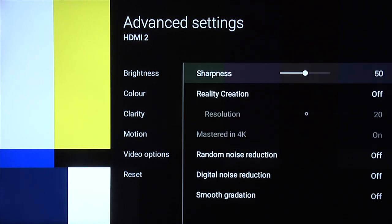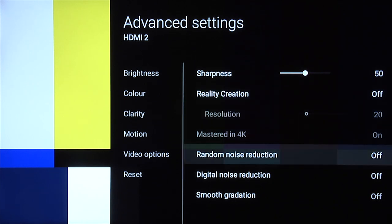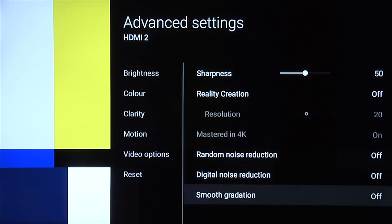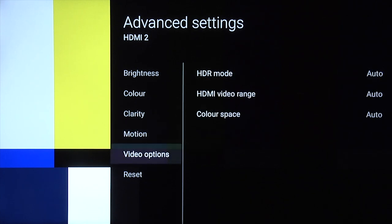Clarity, same as before — 50 for sharpness. Reality creation, feel free to experiment. Random noise reduction off, digital noise reduction off, and smooth gradation off. Motion — for film-based content, true cinema and film mode set to low. Video options you can leave at auto. So that's our daytime setting.